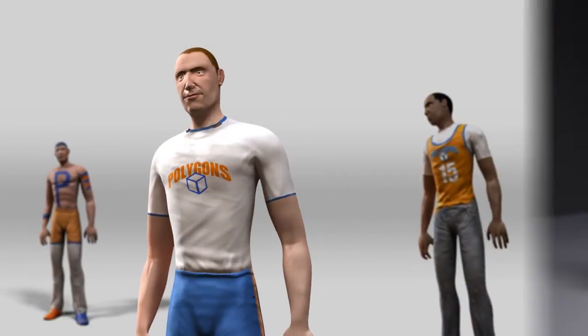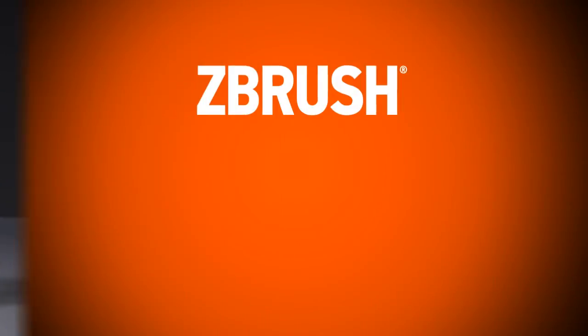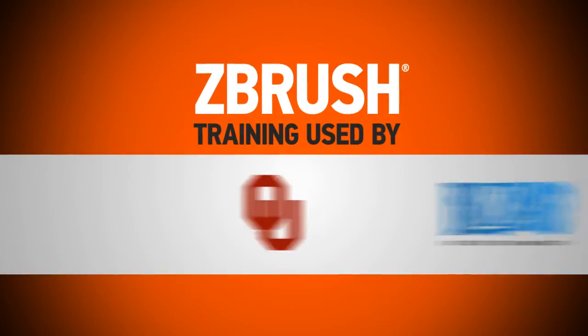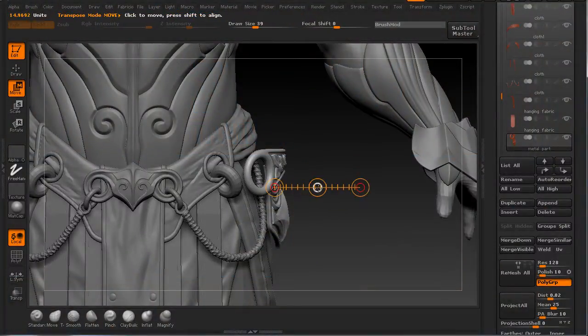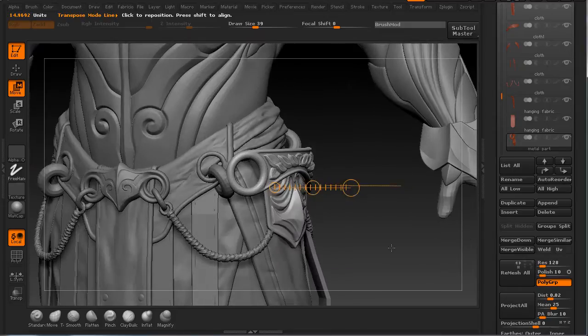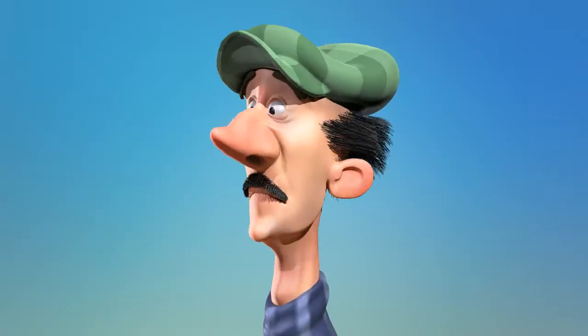Digital Tutors has been the industry's most trusted training for over 10 years and gives you the same ZBrush training used by top schools, studios, and artists all over the world. Learn on your time with 24/7 access to thousands of ZBrush video tutorials and get hands-on learning with every project file you need.